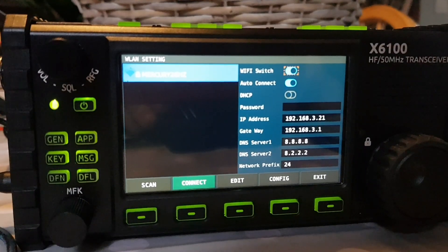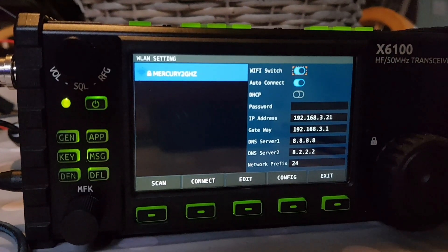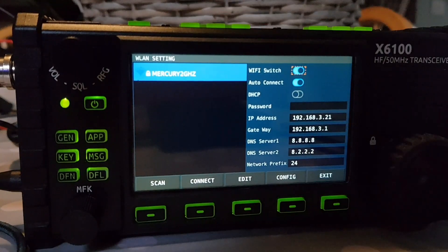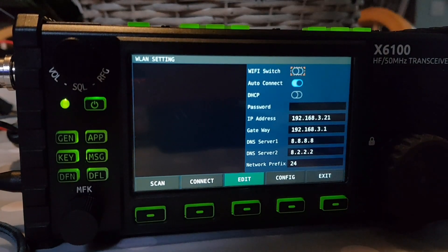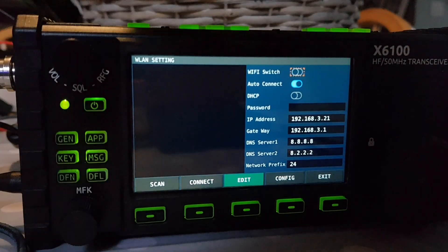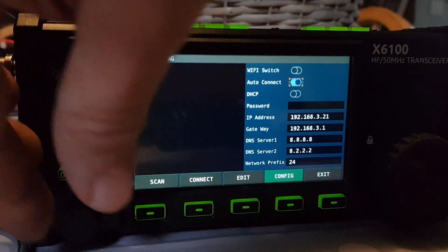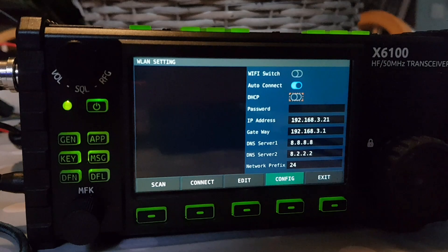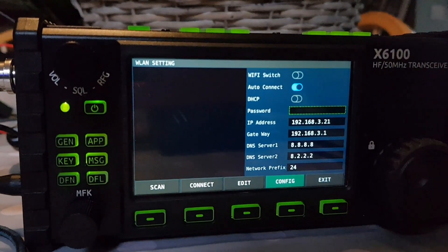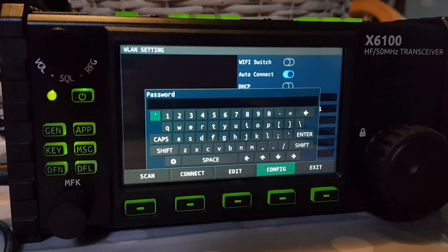This is the next bit — maybe we use the config button, just one minute. Right, we had some joy then. Basically what you do is push edit and it brings up the orange square, and then you can move it. Let's hit edit, then we can move the orange square. Let's try config — that's it, config, then we move. We've done this. We push config and we get that.